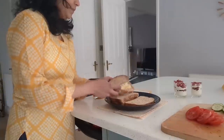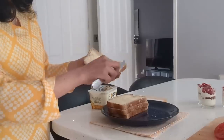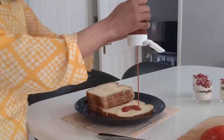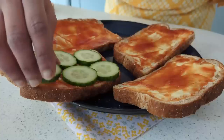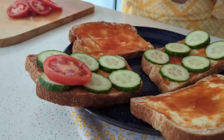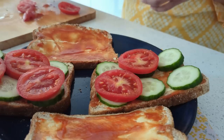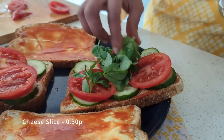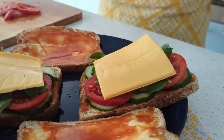The last dish is another main course — using the wholemeal rustic bloomer to make sandwiches. I apply a layer of spread, tomato ketchup, cucumber slices, tomato slices, fenugreek leaves (menthe soppu). If you have palak leaves, you can add spinach as well. I also add in a slice of cheese.